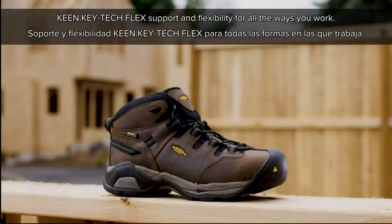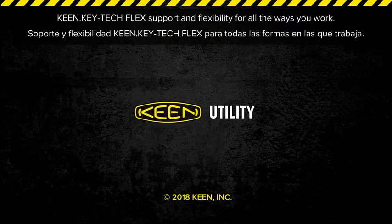Keen Keytac Flex — support and flexibility for all the ways you work.